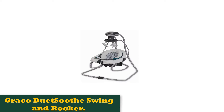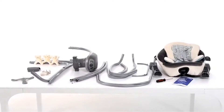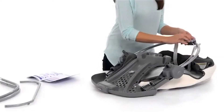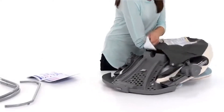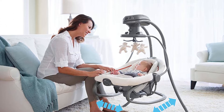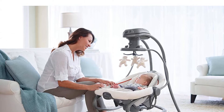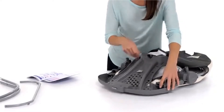Number 2: Graco Duet Soothe Swing and Rocker. The Duet Soothe is one of several Graco baby swings, including the Soothe N Sway, Duet Glide, Simple Sway, Everyway Soother, SE and SE 2 Soothe, Slim Spaces, Glider Lite, Duet Connect, Duo Glider, and Soothing System Glider. The biggest differences between these options are the type of motion, size, and advanced features.